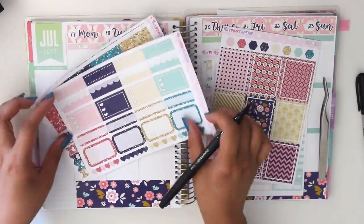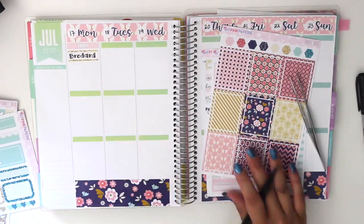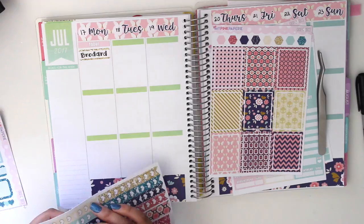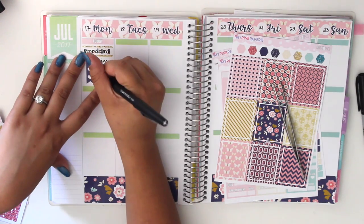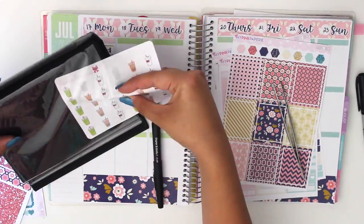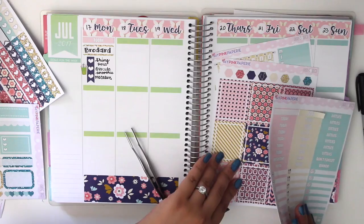I'm looking for any Asian food type stickers, like spring roll stickers or something, because we went to a restaurant called Verdard for lunch. I'm trying to figure out if I want to use a full box or a checklist flag. I go with a checklist flag and put it with a little indent under the box that says Verdard, because I'm listing what we had: spring roll, avocado smoothie, and macarons. I got a little green boba drink sticker to point out the avocado smoothie because I love those — they're my favorite things at Vietnamese restaurants.